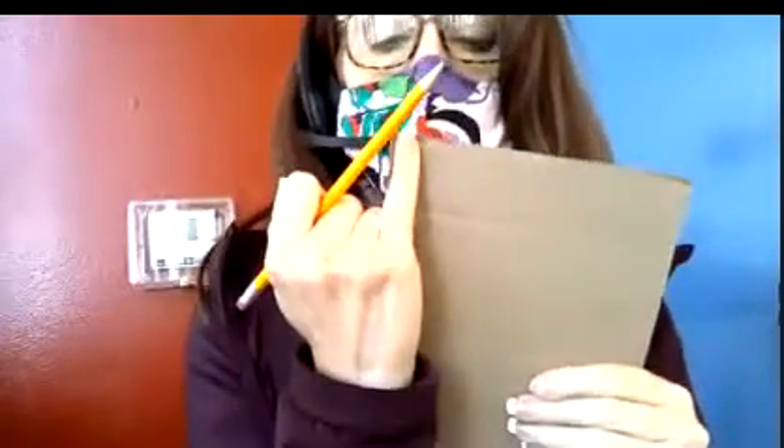Go ahead and draw maybe pinky-width little marks, because we're going to be cutting into this. Let me show you what I'm doing — pinky marks, pinky width, and I make marks like that. You're going to do that on the top and then the bottom too. Make sure that you don't flip it. Just go pinky down and make marks down here too.